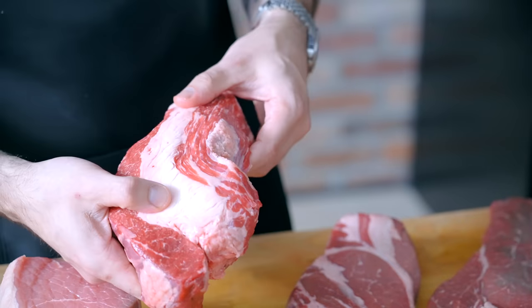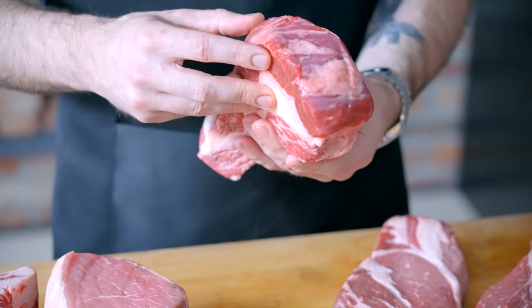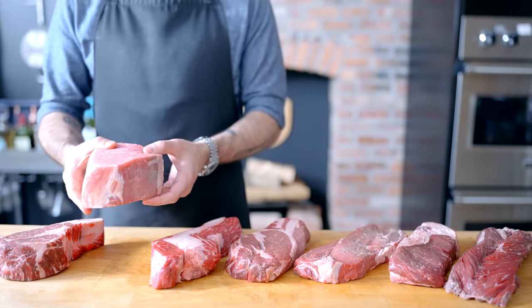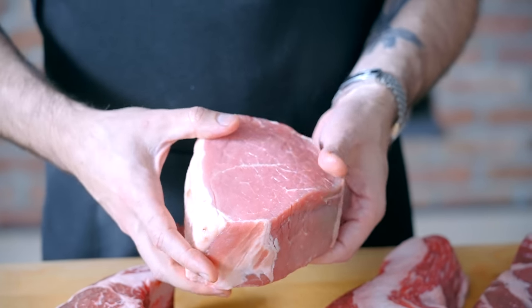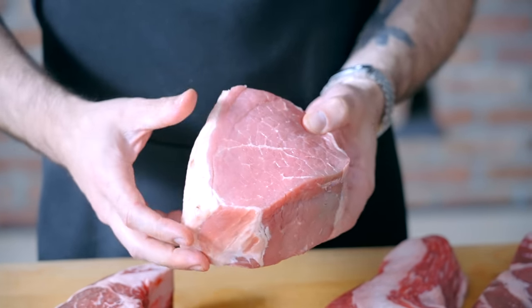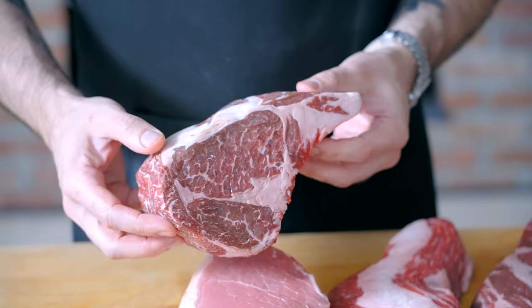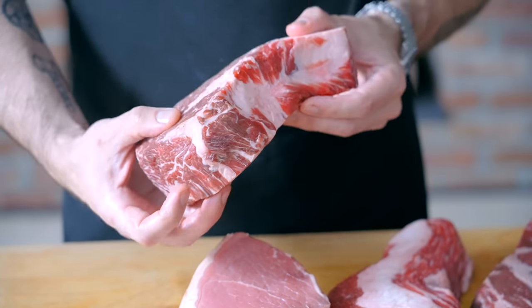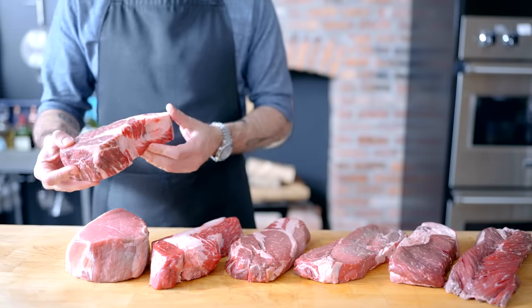Brisket is like sirloin, only better — it brings grassy mineral notes and a whole lot more fat, which you'll pay extra for. Eye round is pretty horrible: low on fat, low on flavor, and quality varies wildly from butcher to butcher. Last up is ribeye, maybe the most delicious of all the known steaks. It's practically a crime to turn it into a burger, but it's the only way to get that dry-aged flavor between your buns.